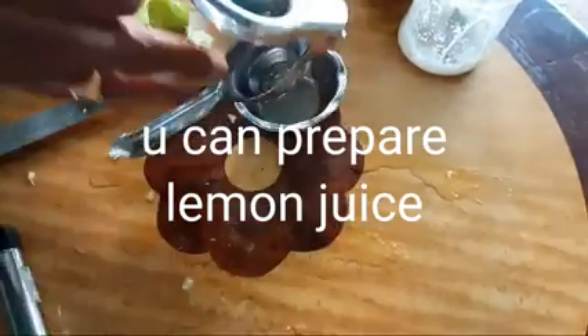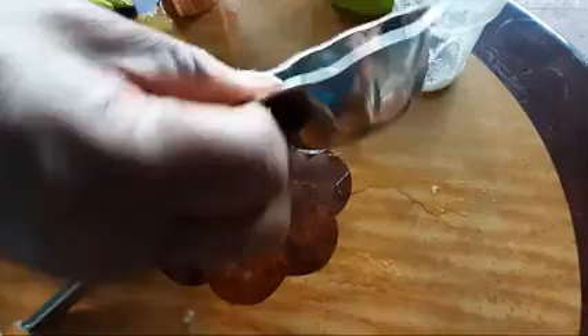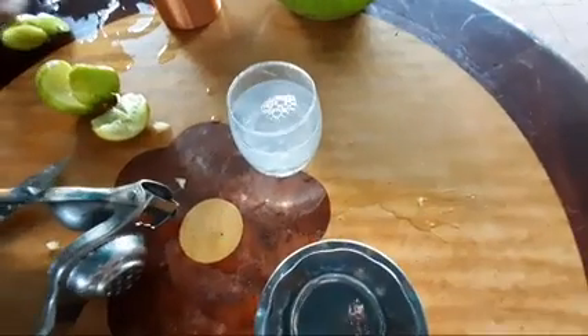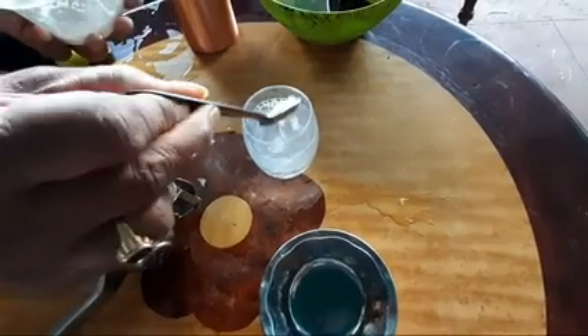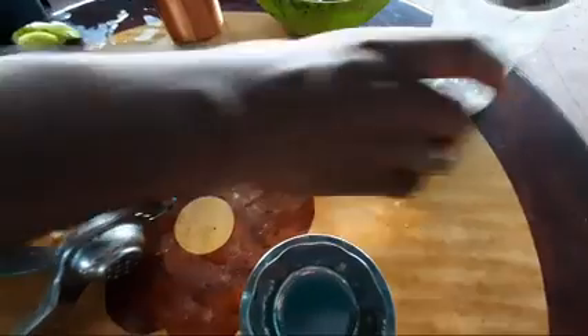Healthy seeds. I will try to make it healthy. I will mix it with water. I will try to make salt and mix it. I will try to make a healthy drink. This is a healthy drink.